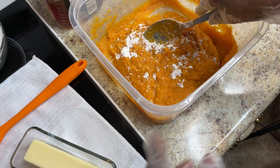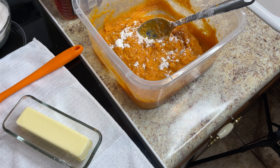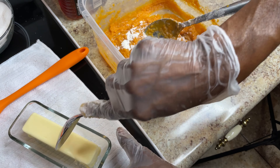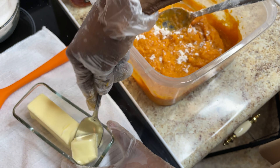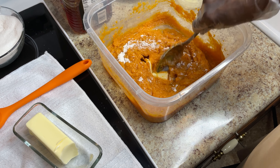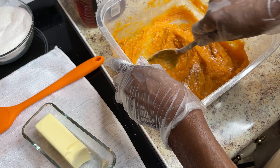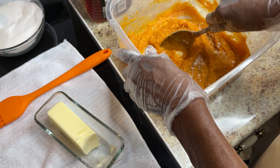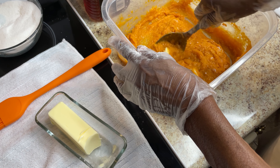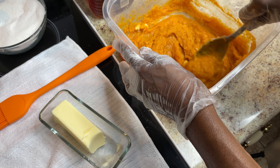I'm going to start with my dry ingredients. Put a little cinnamon — don't put much, because this is just for one pie. Just sprinkle some of that on there. Then I'm going to use some nutmeg — just put a little bit in.